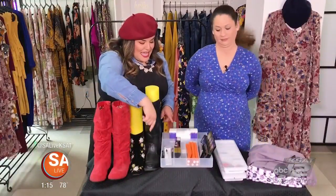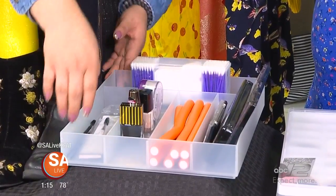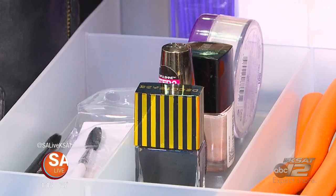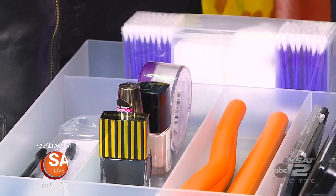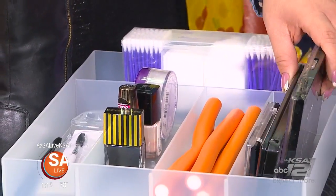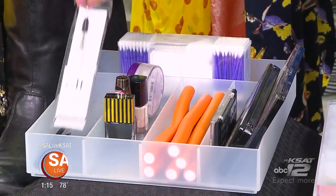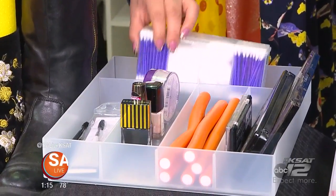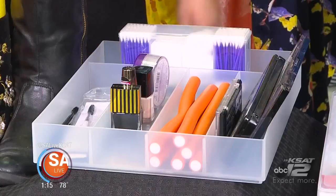Next, take any kind of utensil holder — especially from the Dollar Tree or somewhere easy — and use it in your bathroom drawers to organize different beauty products: curlers, eye shadow palettes, nail polish, brushes, Q-tips, and cotton balls. All your everyday necessities can be organized with one of those.